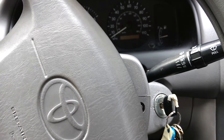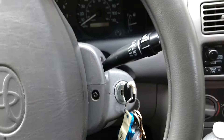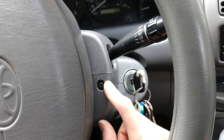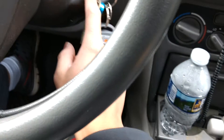The first thing you want to do is put your key in accessory mode and then turn your steering wheel 90 degrees to the right. This will expose a black screw on the right side — the left side is hidden right now — and it will expose the screw underneath the steering wheel, which will let you detach the bottom cover underneath the ignition.